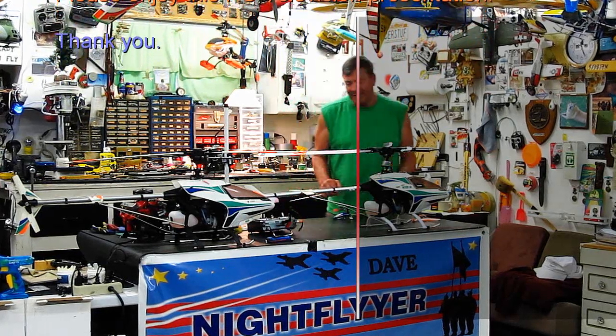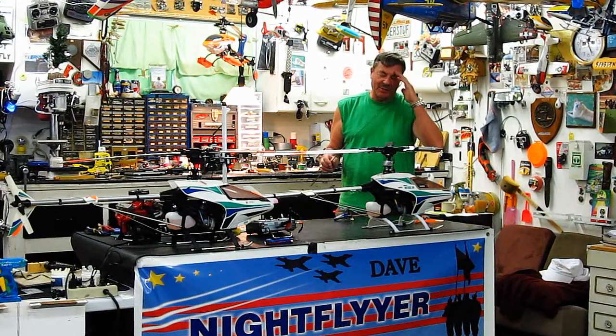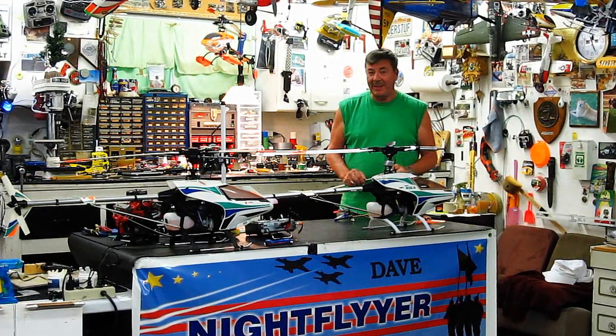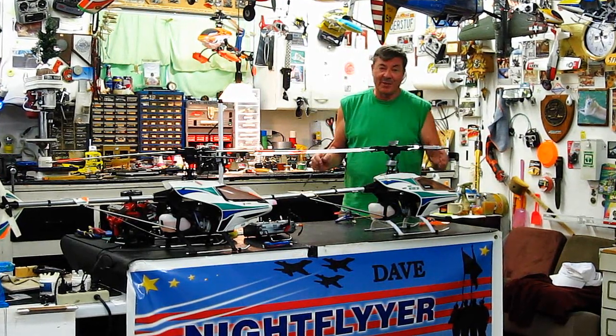Hi folks, and welcome to Mr. Herbert's Science Class. We're talking helicopters. Since I started making the one-bladed helicopter and airplane videos, I've been told over and over again it can't work.